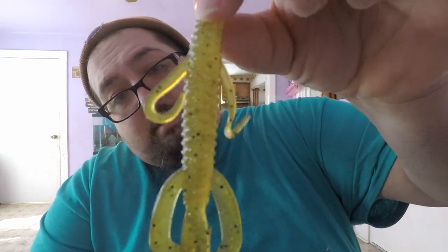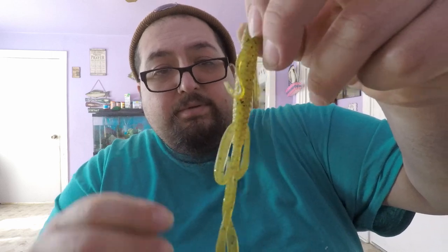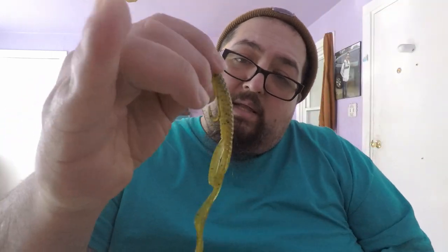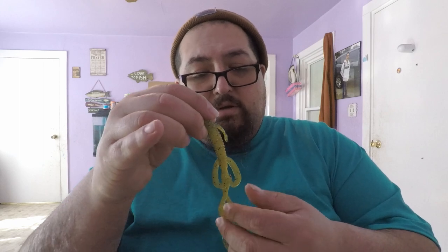Another soft plastic, another Holla Walla in a different color - this is Watermelon Red Sunfish. I love this color too. This is gonna get destroyed. I like to do a lot of Texas rig, but this year I'm definitely gonna get into more Carolina rigging. It's been years since I've done it, but when I did back when I was younger we did crush them a lot. In California that's what we used a lot growing up, so that's definitely what I'm gonna try to do more this year.